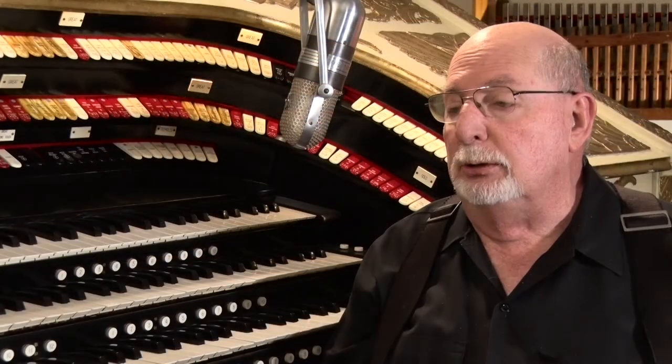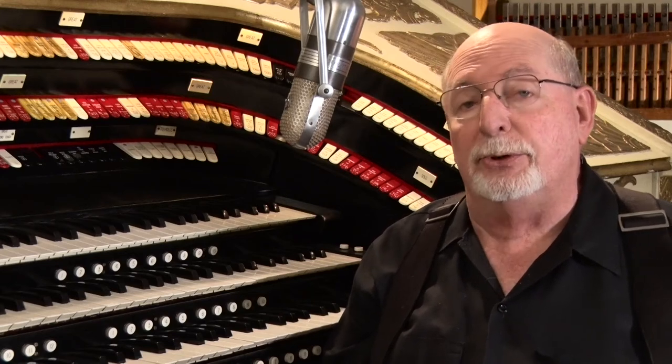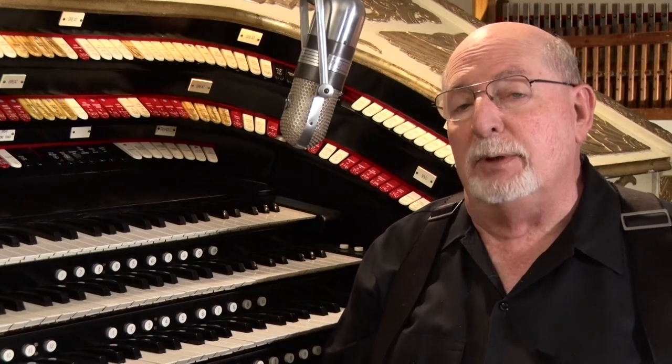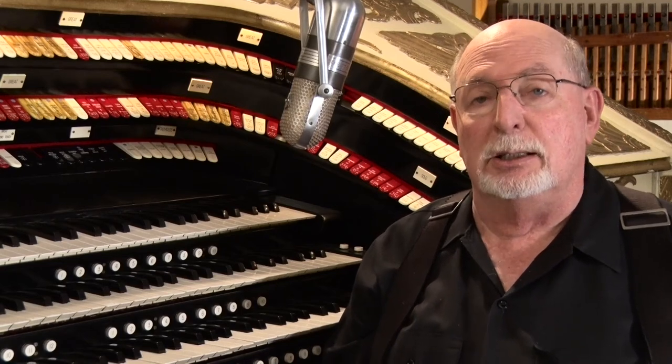In the meantime, we don't want the console languishing with nothing to do. So in the interim, we're going to equip the console with digital or virtual theatre organ voices so that we've got something to play and for people to hear and enjoy.